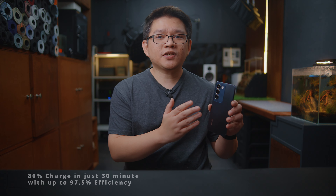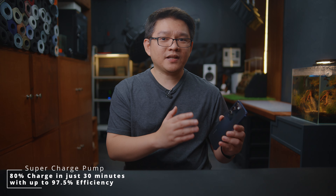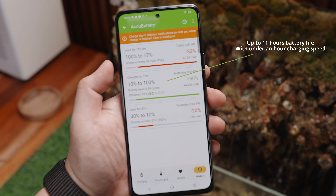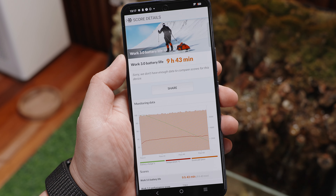As I alluded to earlier, the Vivo Y100 is marketed towards longevity, reliability, and safety. With the 80W flash charge technology, as per specifications, you can charge the Vivo Y100 up to 80% in just half an hour, with up to 97.5% efficiency thanks to the super charge pump feature. As per my quick testing, battery life lasts up to 11 hours with a total screen time of around 8 to 9 hours, which is absolutely outstanding. I was also able to charge it from 10% to 100% in just under an hour — it can easily last you the entire day.